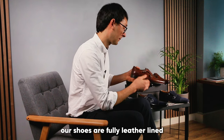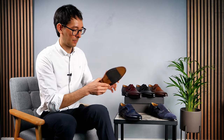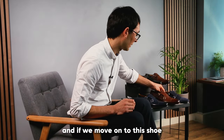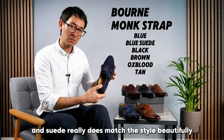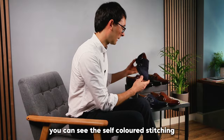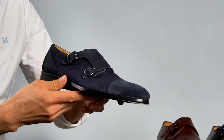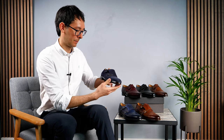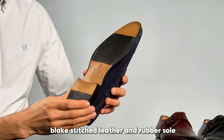Our shoes are fully leather lined with a genuine leather insole. Moving on to this shoe — again Born but in navy blue suede, and suede really does match the style beautifully. You can see the self-colored stitching, the gunmetal buckles, and again it features the Blake stitched leather and rubber sole.